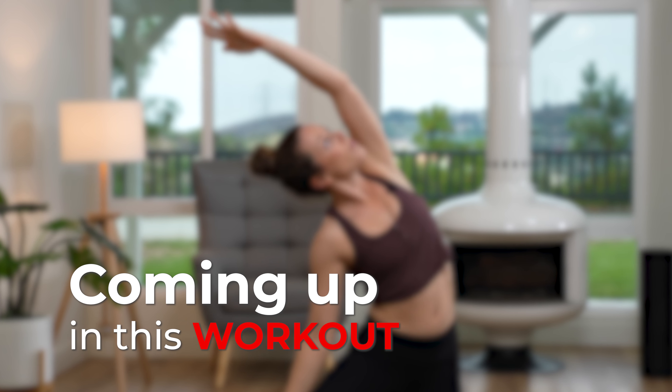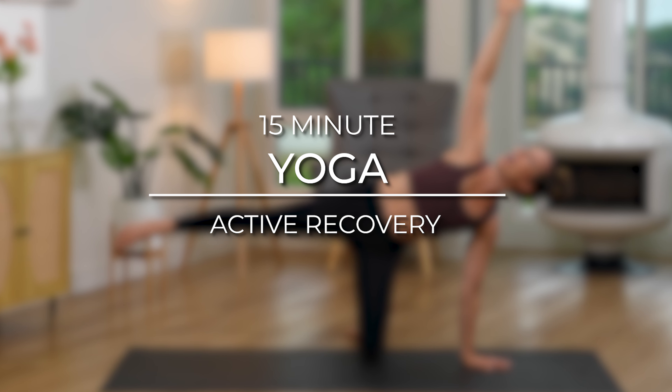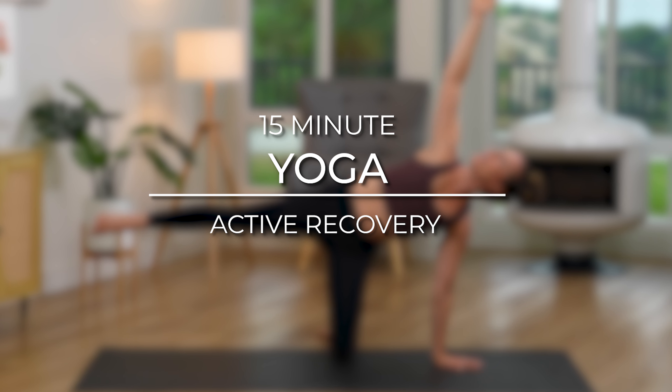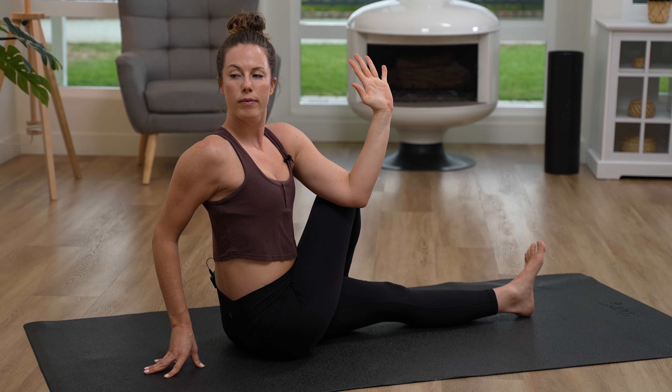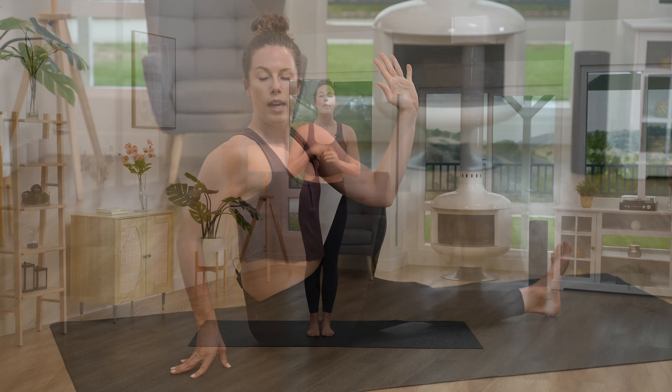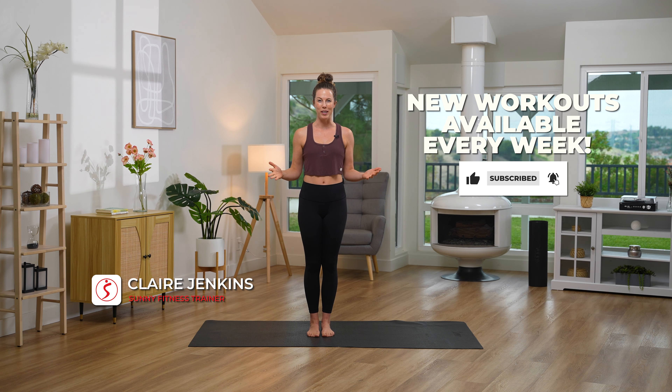Hello everyone and welcome. I'm Claire and today we are focusing on active recovery. We're going to get into some poses that are stretching the hips, opening the chest and upper back, and then a little bit of core — not too much, just a little. But before we get started, make sure you subscribe to our channel and hit that notification bell so you stay up to date on all of the workouts that we put out each week.